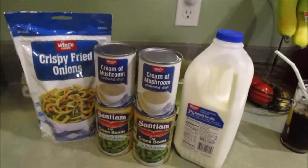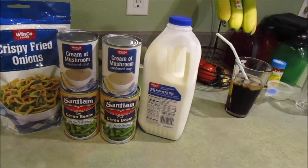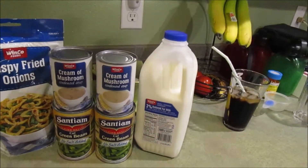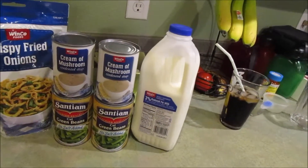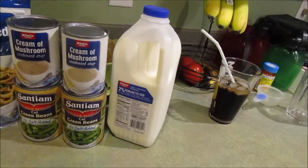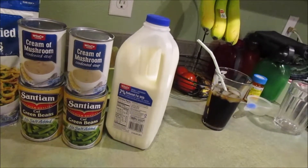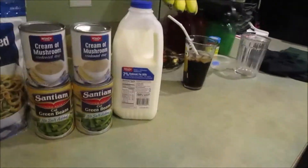So here's the supplies that you will need. The supplies you're going to need are crispy fried onions, cream of mushroom soup, green beans obviously, milk, and black pepper. You're going to need one can of mushroom soup, three-fourths cup of milk, one-eighth teaspoon black pepper, four cups of green beans, and one cup and one-third French onions.